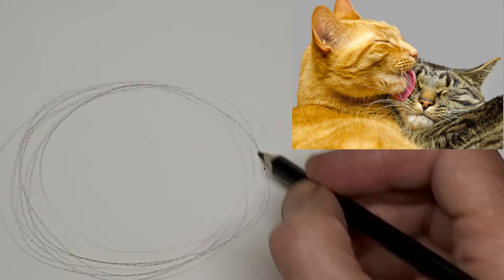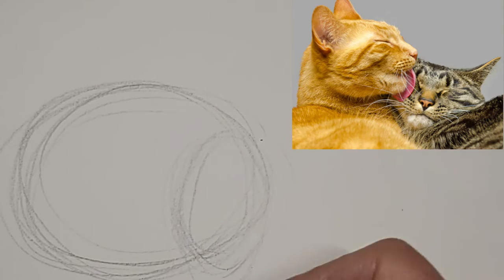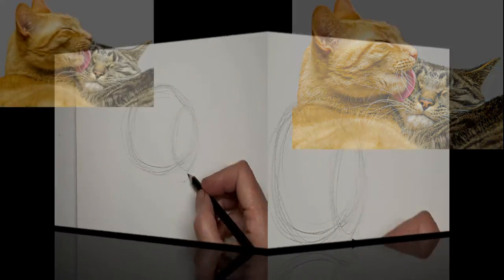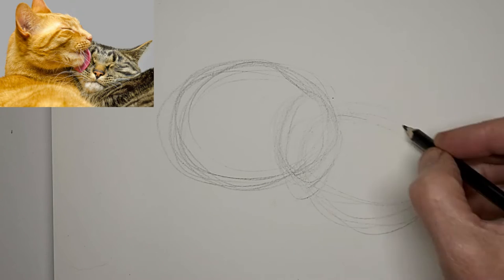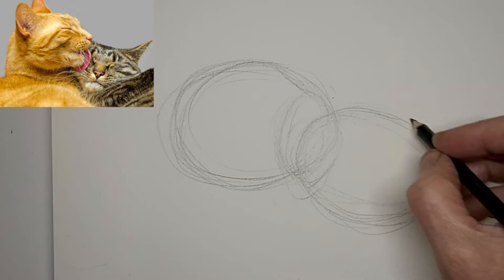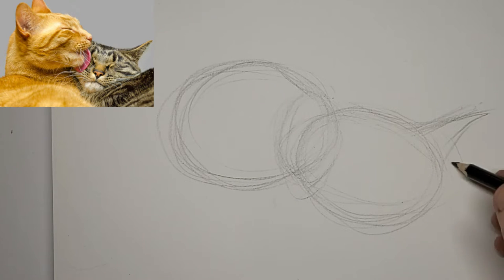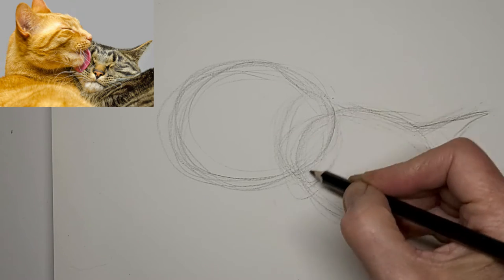I'm just doing a really quick little energy sketch of this grooming kitty couple. We'll start with the one head and move on to the next. I like to keep moving really quickly in a sketch like this, because then I don't worry too much about little details — I'll just get the general bigger picture.